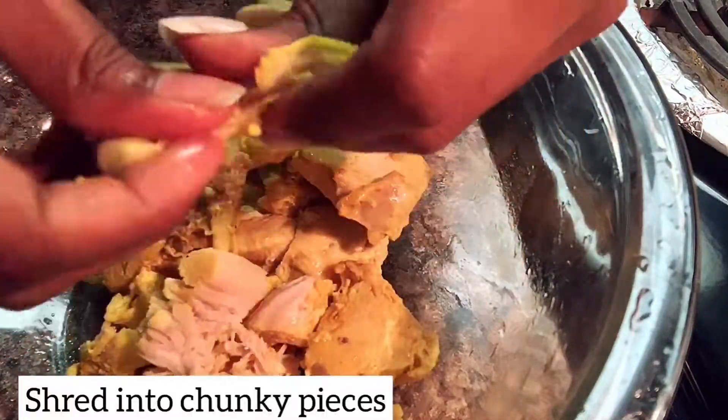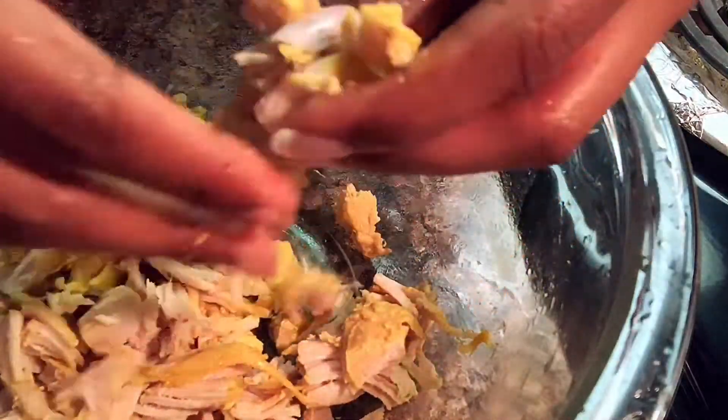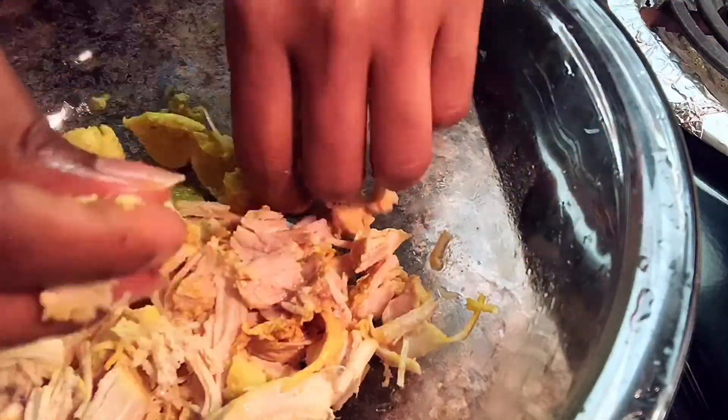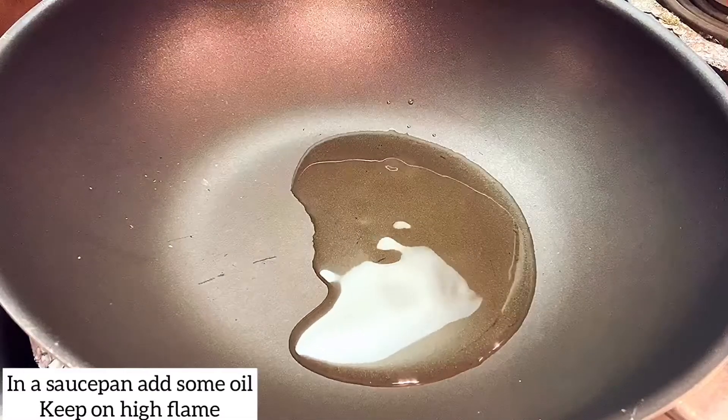Now I am going to make some chicken soup. It will be the base for this dish. I am going to add it into the saucepan.